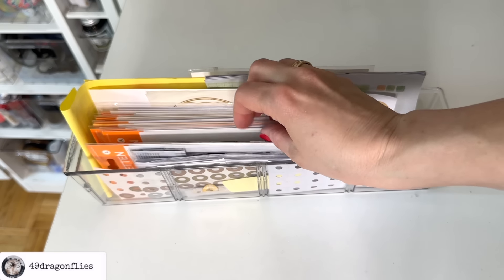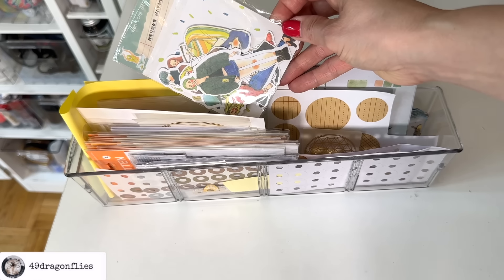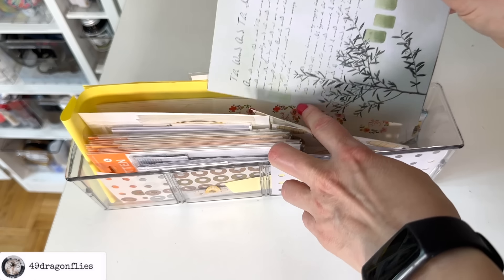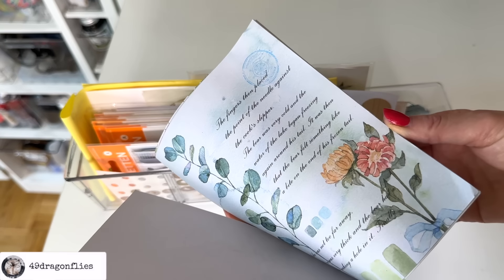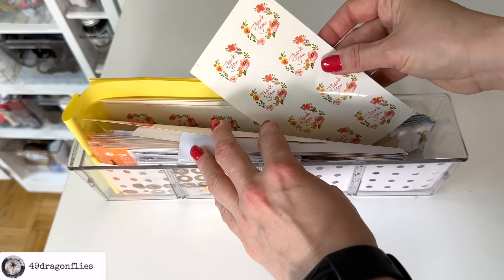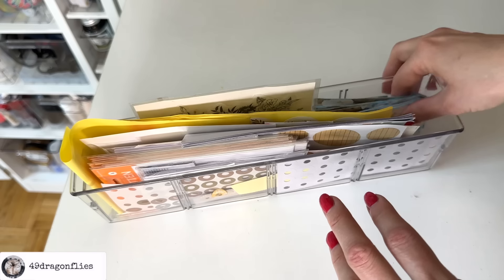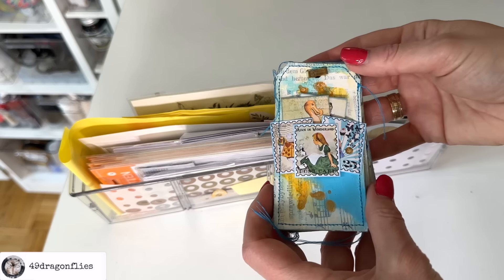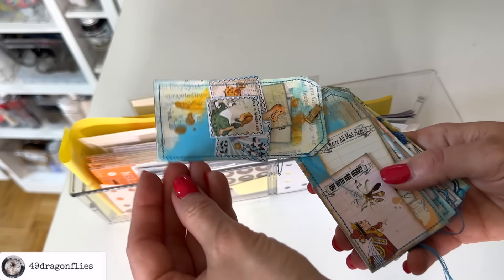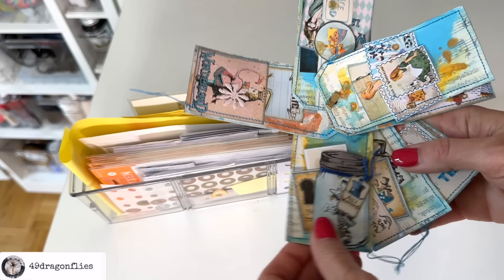Hole reinforcements and stickers — like alphabet stickers, numbers, and random ones. Oh, I forgot I have these — I'm going to use these in my planner. These are really fun huge stickers, also from Your Creative Studio. Then I have some more thank you stickers and some botanical washi stickers. This was a design team project — a compilation of tags, Alice in Wonderland themed. I obviously have a video on that somewhere.